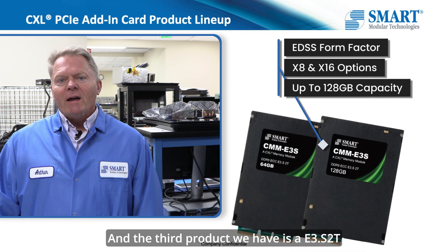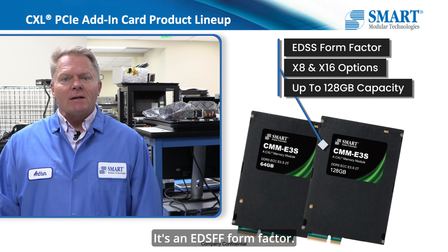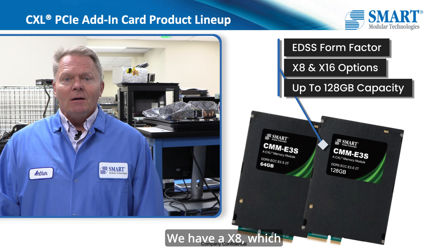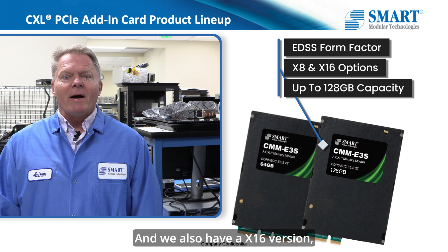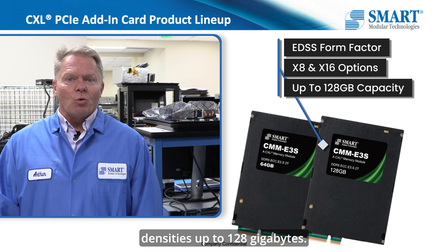The third product we have is an E3.S2T memory expansion card. It's an EDSFF form factor. We have two versions of that: we have a x8, which is the more standard version, and we also have a x16 version, both with maximum densities up to 128 gigabytes.